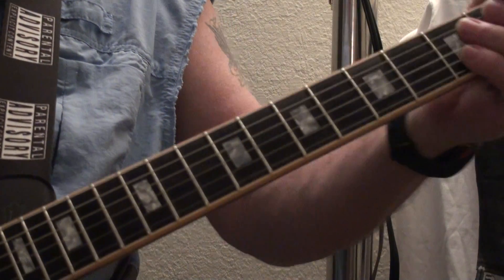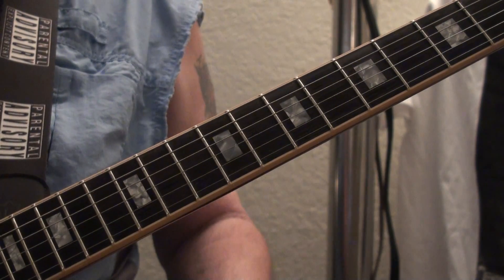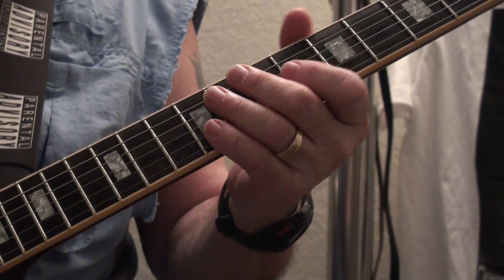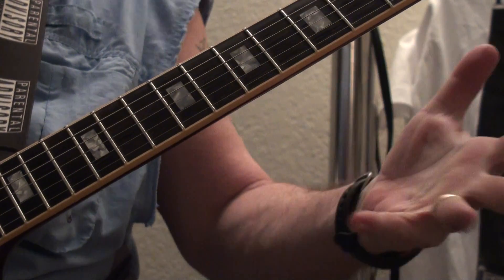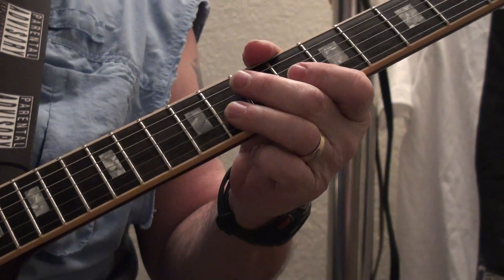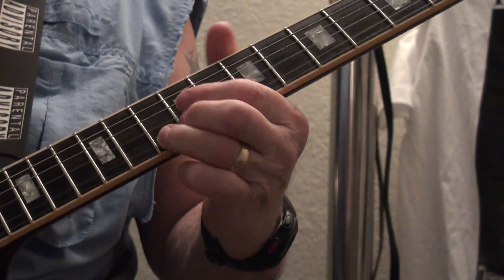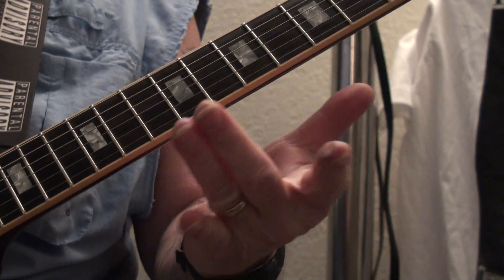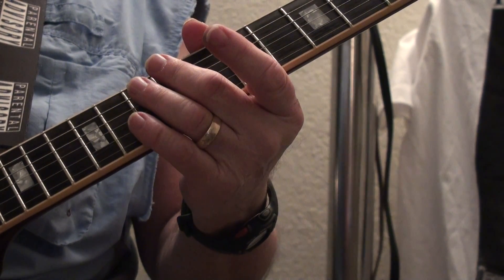Okay, so you get the idea. You can say more with just a couple of notes than you can with 17,000. Anyway, here's the lick — I use two fingers and then I kind of stick this one out there to cover up all the racket.